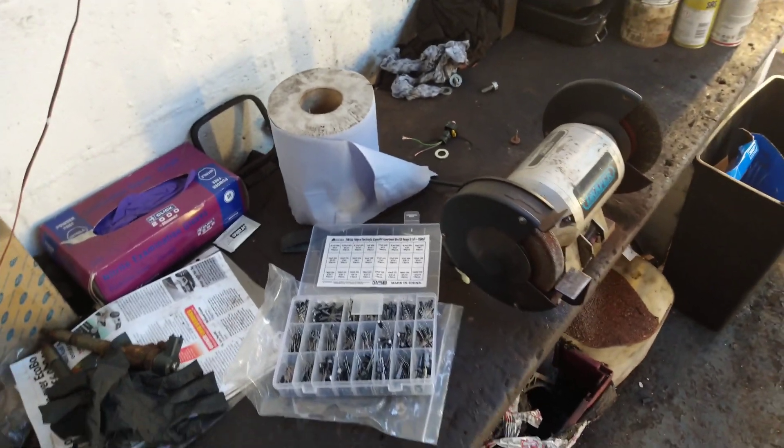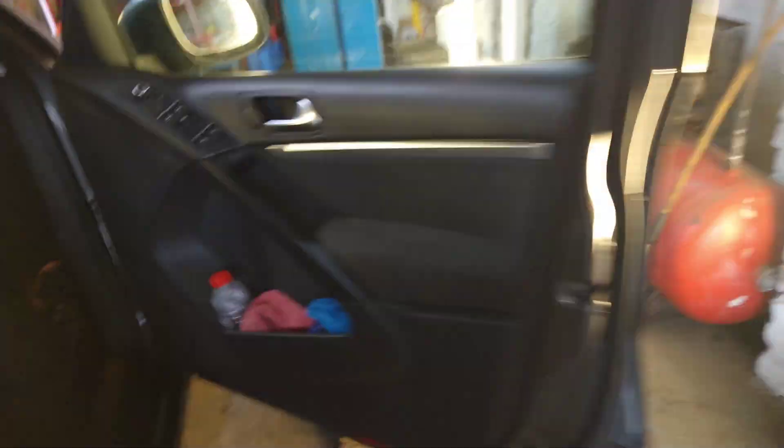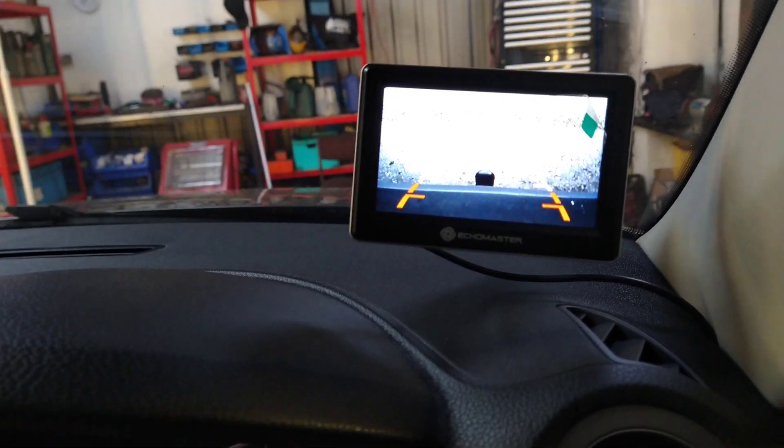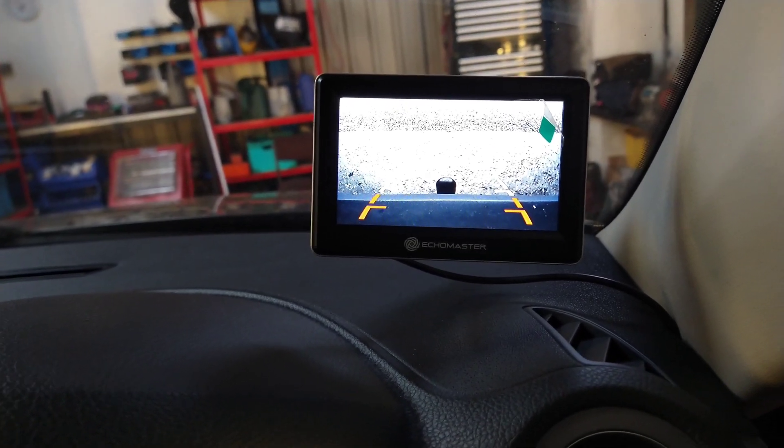The camera is on the dash, and when you start it up and put it in reverse, the picture is okay if the engine is not running. But as soon as you start the engine in reverse, the picture goes bad.